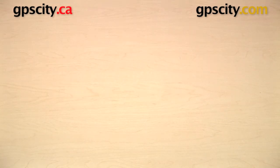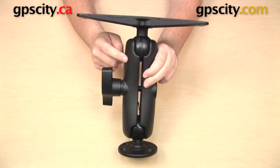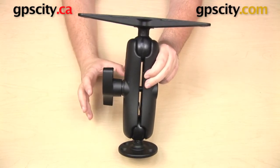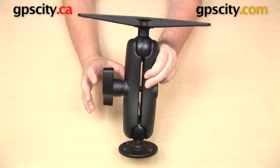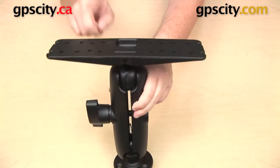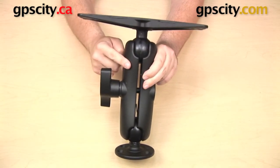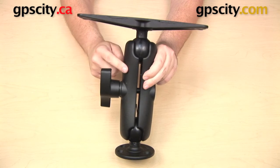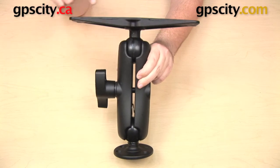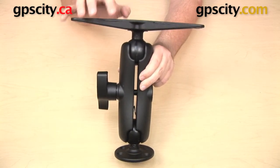The next mount that we have, instead of using the Ram short D socket arm, uses the Ram medium or standard D socket arm. These three parts together are sold as part number Ram Dash D-111. The flat plate on the bottom and the large plate on top are the same as the last mount — we just have this longer arm. This arm in the middle measures 6 and 7 eighths inches from ball center to ball center. This entire mount measures approximately 12 inches in height.